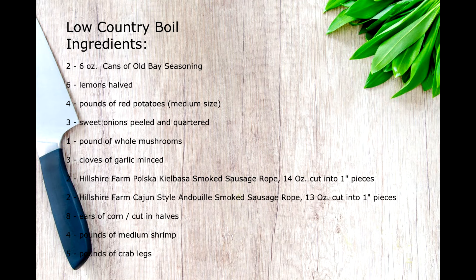Now that we've got a rundown of the equipment, let's talk about the ingredients. We're going to use two six-ounce cans of Old Bay seasoning, six lemons quartered, four pounds of medium-size red potatoes, three sweet or Vidalia onions peeled and quartered, one pound of whole mushrooms, three cloves of garlic minced, two Hillshire Farm Polska Kielbasa smoked sausage ropes cut into one-inch pieces, two Hillshire Farm Cajun style andouille sausages also cut into pieces, eight ears of corn cut into halves, four pounds of medium shrimp, and five pounds of crab legs.